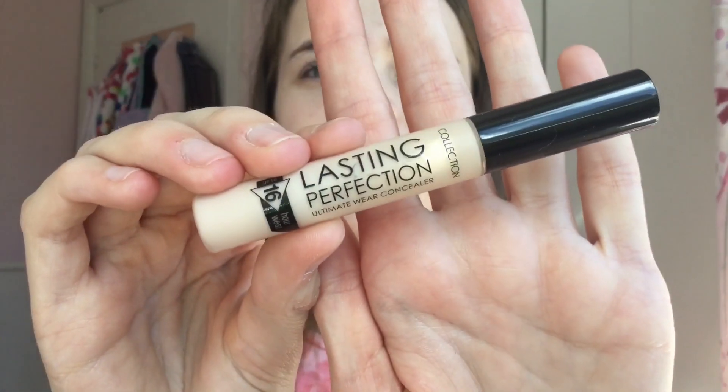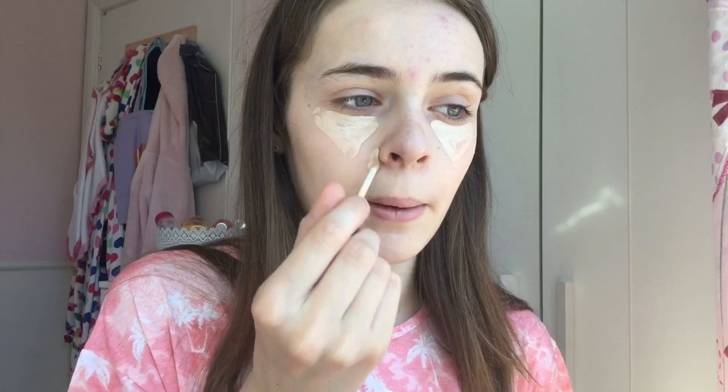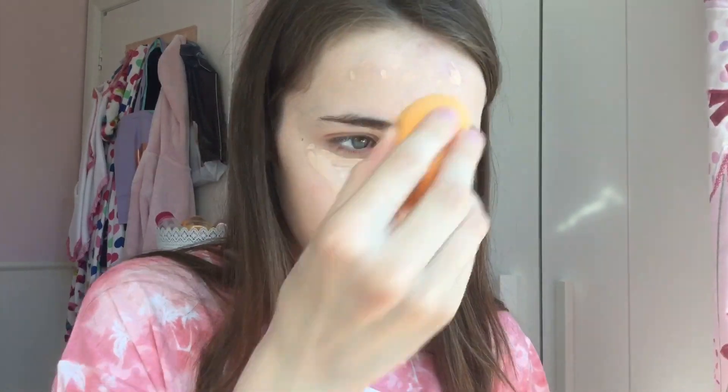Now I'm going to be taking my favourite concealer, which is the Collection Last Infection Ultimate Wear Concealer in the shade Fair One. I put it under my eyes in a triangle, because apparently that gives more coverage and brightens up your face more than just doing a circle. I also apply it around my nose, on my spots, and dot it around my forehead. I blend that in with my beauty blender, which I feel gives the nicest finish.